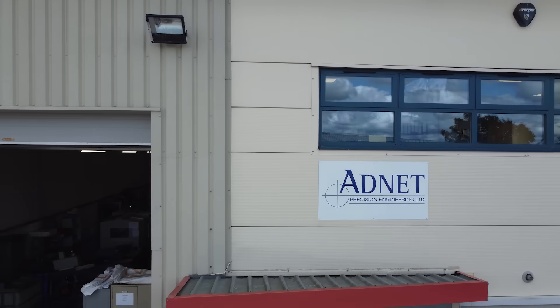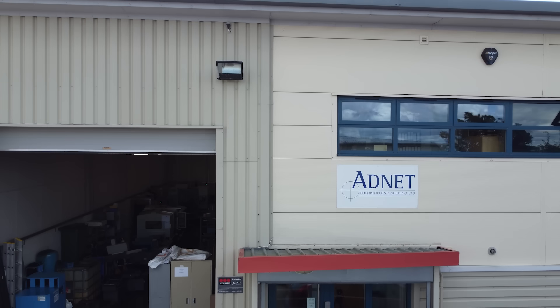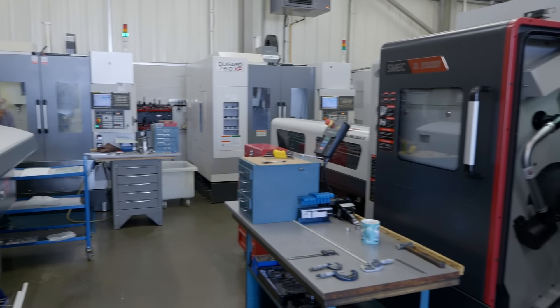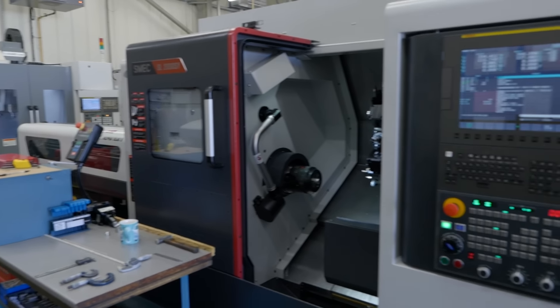So Caroline, we're here at ADNA and your ever-expanding business. Having to walk around, you've got so many Dugard machines including your newest Smeg lathe. So why have you bought this?